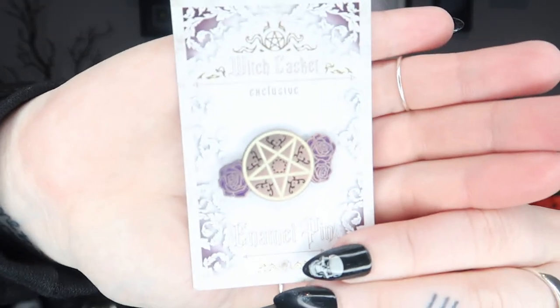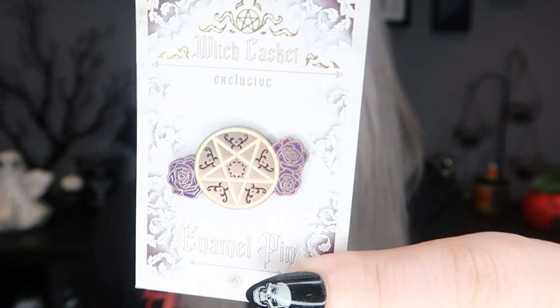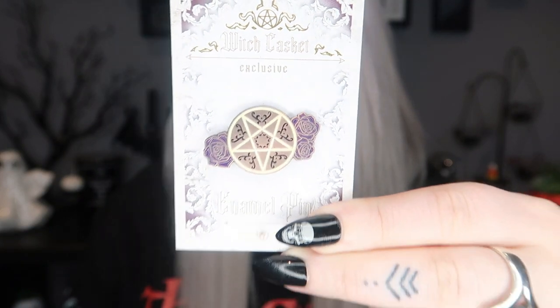Next we have our enamel pin for the month. This one is kind of like a pentacle with little roses around it — I'm not too sure if it's supposed to be a certain way around. It's got little purple roses and little symbols inside the pentagram, and on the back it's just one pin.